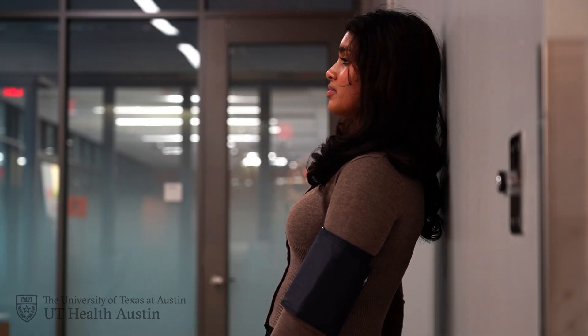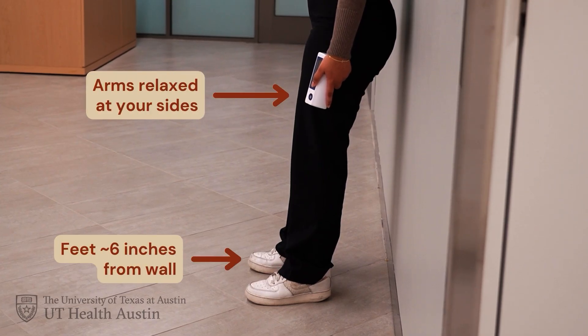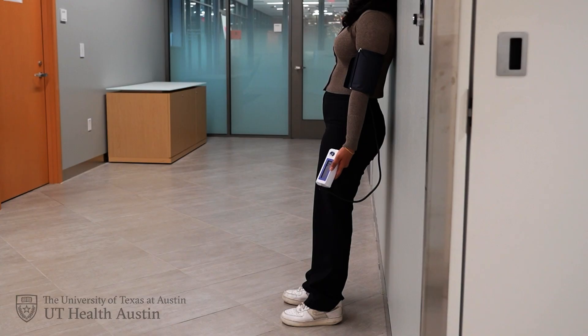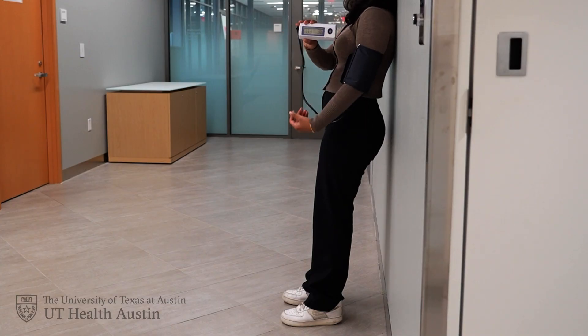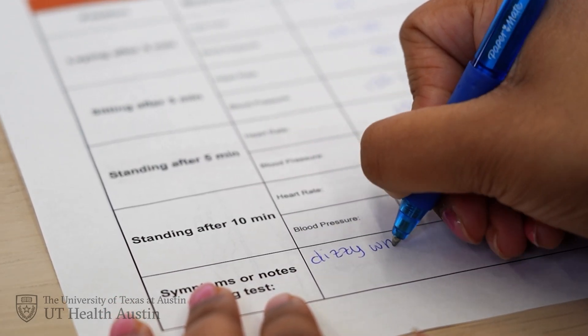For your third and fourth measurements, you should be standing up against the wall using the NASA Lean method. To do this, stand up against the wall and get yourself into the NASA Lean position. Rest your upper back and head lightly against the wall, keep your feet about six inches from the wall, and relax your arms at your sides. Avoid leaning your buttocks against the wall to ensure a proper position. After five minutes in this position, take and record your heart rate and blood pressure. Stay in the same position for another five minutes, which is a total of 10 minutes standing. At the end of 10 minutes, take and record your heart rate and blood pressure again. During this test, write down any symptoms you experience like dizziness, lightheadedness, or heart racing.